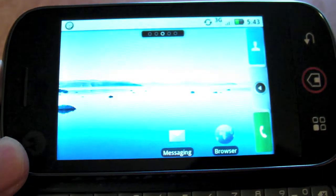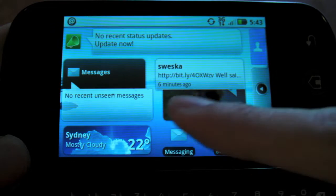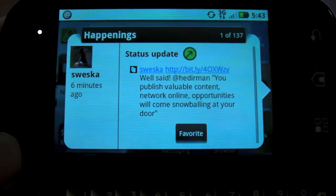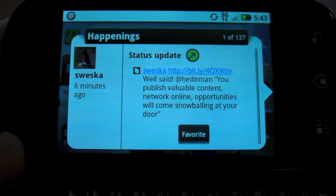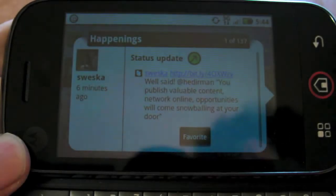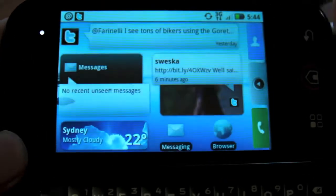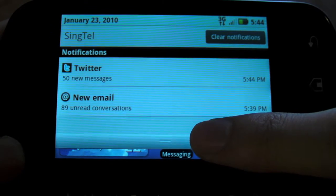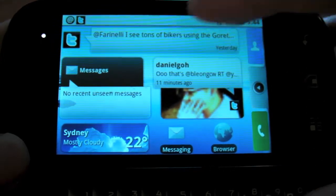Just like your normal Android device, you can see messages from Twitter and other services. When you click on a person, it shows a screen called Happenings - this is one place where all your social networking sites sync together. It syncs every 15 minutes. From here you can access more content and do your usual Twitter things. Your email and Twitter messages all appear in notifications and come into the device itself.